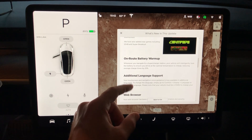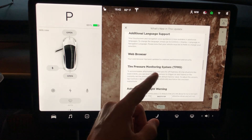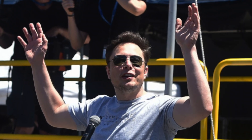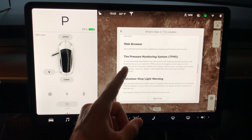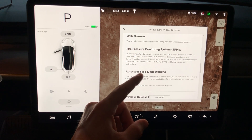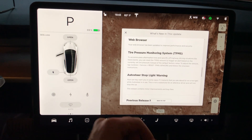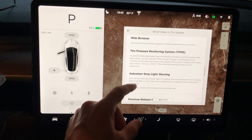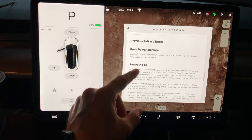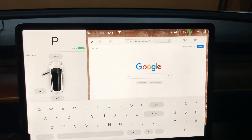On-route battery warm-up is here as well, plus additional language support. There's something new: the web browser has been updated to improve performance and security. Also new is tire pressure monitoring system — you can now reset the TPMS sensors if they trigger an alert, such as when putting on aftermarket rims or track tires. And the stoplight warning is here; Sentry Mode was included in the previous release.